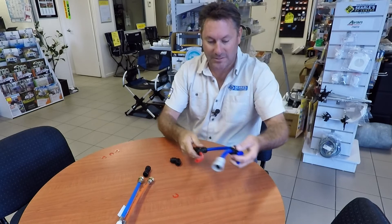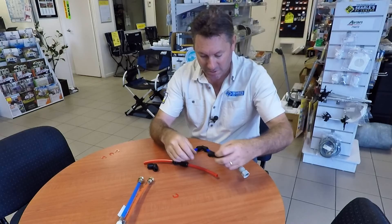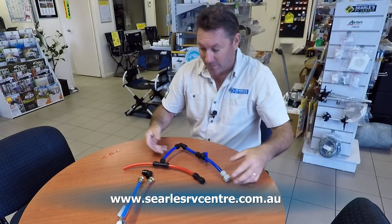So you can see how simply that all goes together. And that's a straight adapter - pretty straightforward, and we use a lot of those. So it's as simple as it is to get them apart: push in, pull out, and that's it. I hope that's helped you somewhat and we'll see you on the next episode. Cheers and have a great day.